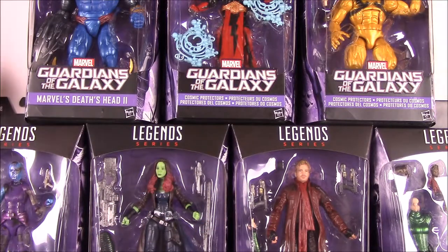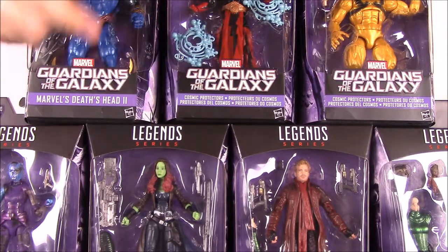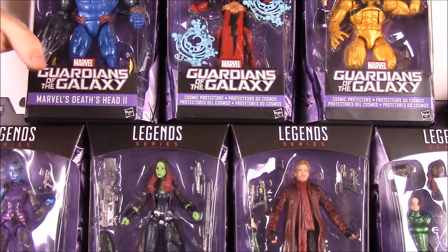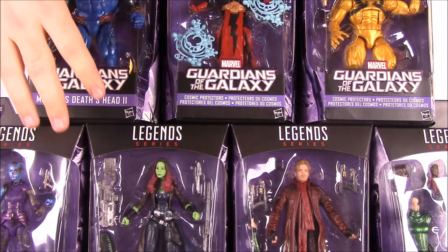What is up guys, Snurcho here and today we're opening this new Marvel Legends set of Guardians of the Galaxy Vol. 2. This is I believe Wave 2 because we've already done a set of Guardians of the Galaxy. In this set it has the build-a-figure of Mantis.